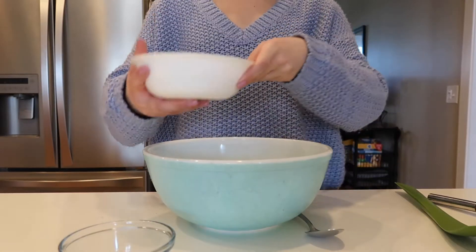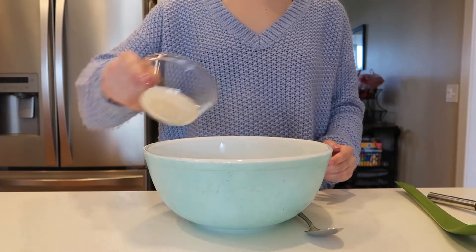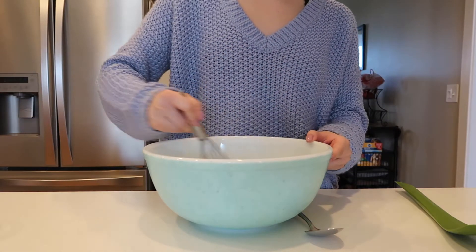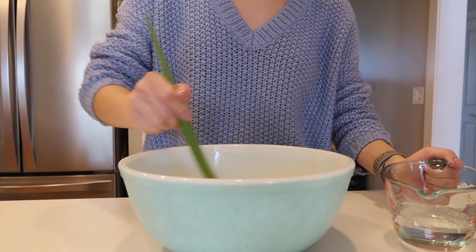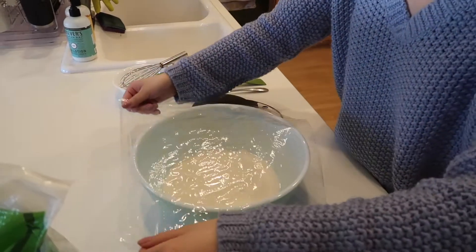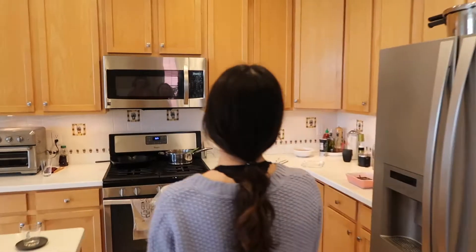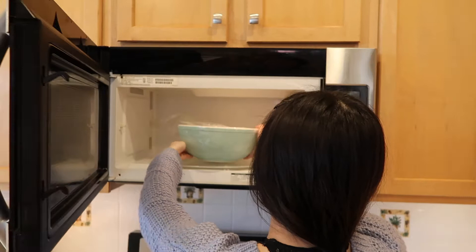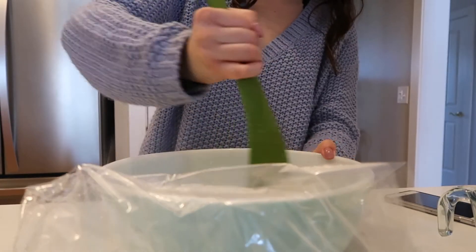For the mochi, grab a large mixing bowl and add 100 grams of mochiko and 20 grams of sugar. Whisk to combine, then using a silicone spatula slowly add 150 milliliters of water and stir until it reaches a thick consistency. Cover the bowl loosely with plastic wrap and microwave for one minute. Take it out and mix well with a wet silicone spatula. Microwave again for another minute, mix well, then microwave one final time for 30 seconds. At this point the mixture should be pretty thick.